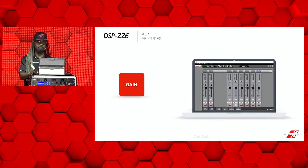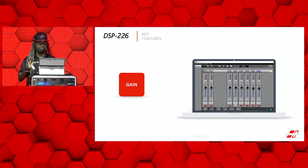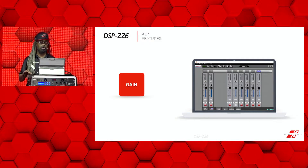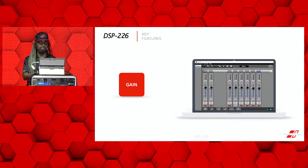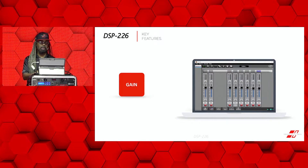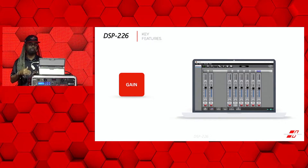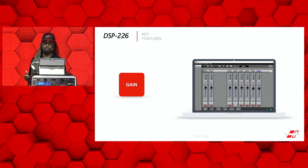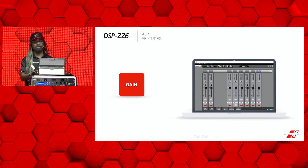The gain screen allows you to see a standard mix management system where you have faders with solo or mute buttons underneath. You're able to mute individual channels and increase or decrease the levels. You can go all the way from negative 40 dB to plus 12 dB in increments of 0.1 dB settings.